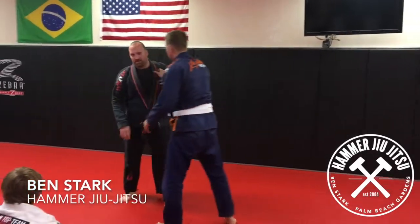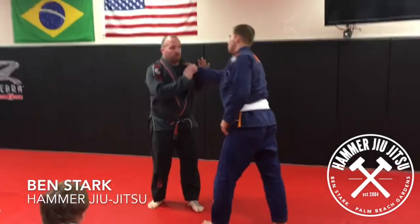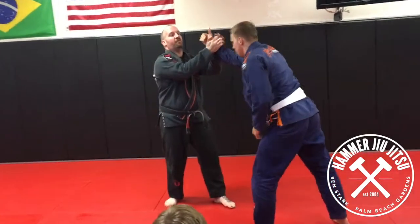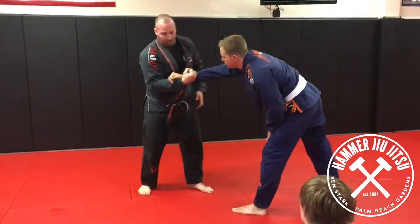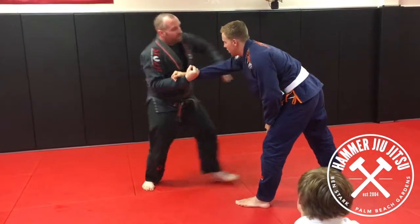This is dealing with breaking someone's grip. I've broken his grip off and I've got a handful of fabric here. I'm going to pull it in, and as I pull it in I'm going to step to him.